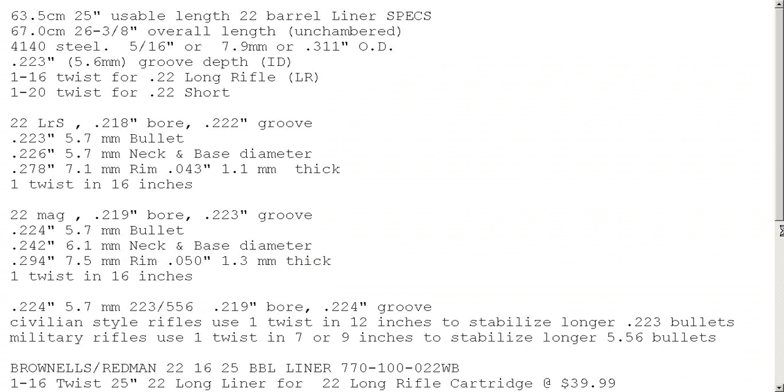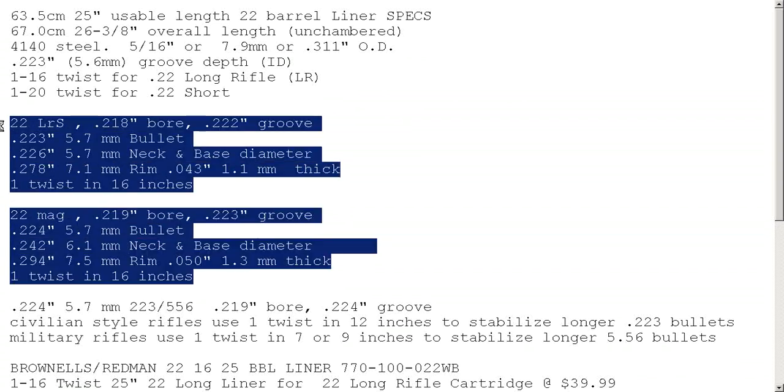On here you'll have the Wikipedia data — this is the Wikipedia version of things so please bear with me. .22 Magnum and .22 Long Rifle and Short all have characteristics that are very similar but not identical: .223 versus .222 for the groove, .218 versus .219 for the bore diameter. The bullets themselves are almost identical. The cartridge dimensions are different so you have to drill a different chamber, but the twist rate is usually 1-in-16 — one rotation in 16 inches. A longer barrel improves these things, but in pistols and rifles they tend to use the same rotation rates.